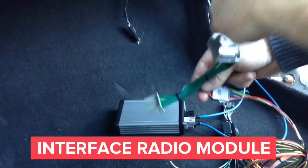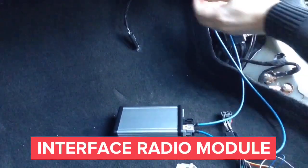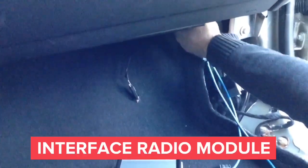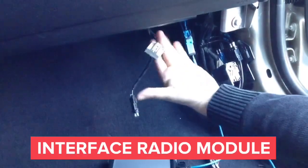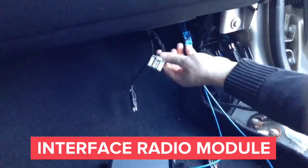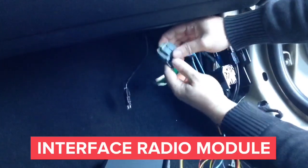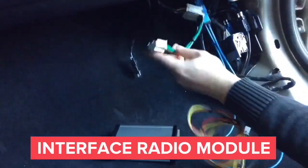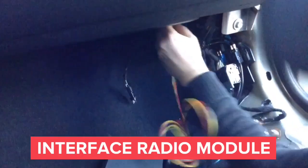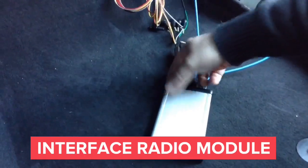Now we're going to interface the radio. We need to unplug the male connector from the radio module. Once we unplug it, we're going to plug it into the female connector of the supply T-harness. Once plugged in, we're going to plug the leftover male connector back into the radio module. Once that is accomplished, we plug in the module. The LEDs in the module will light up.